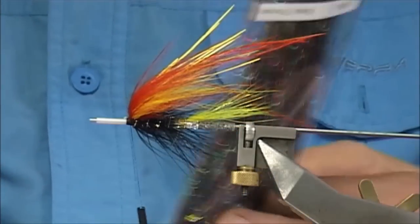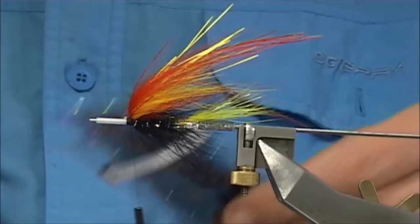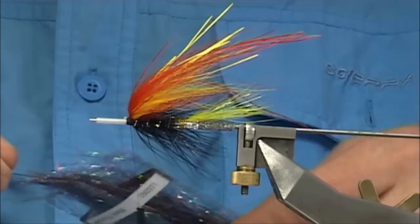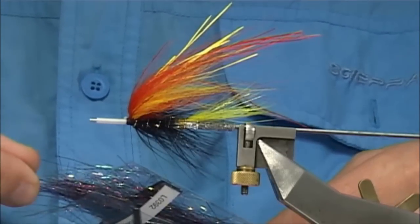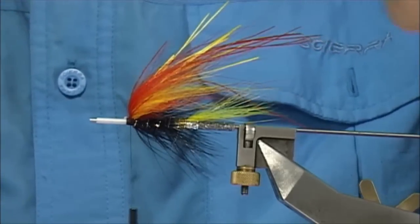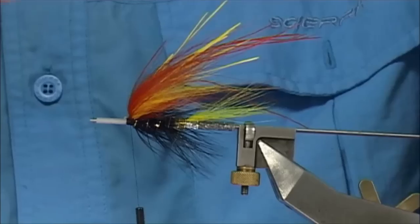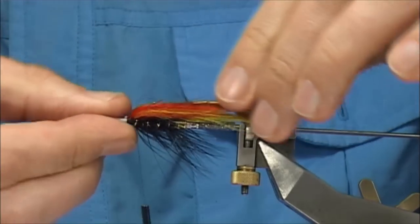What I want is some flash. In this case this is a rainbow flash — this one's by Loop, or Black Thunder as they call it. So it's just a mix of flash, different colours. Just going to fold it a couple of times — I don't want it too long. This fibre gets a wee bit tangly if it's too long, so keep it reasonably short.